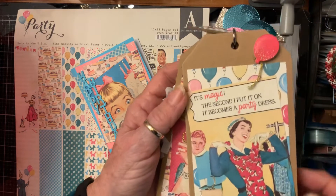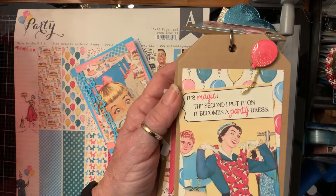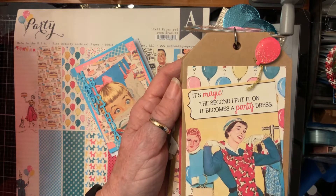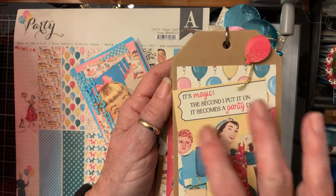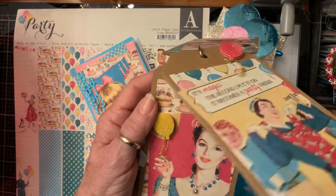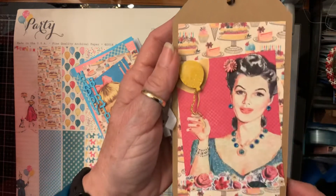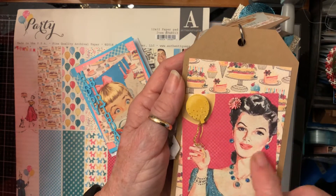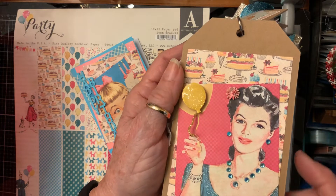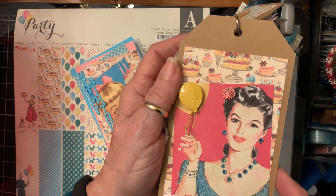This one — it's magic — the second I put it on it becomes a party dress! I put them on a little cockeyed and added a balloon. Then this one she's got her jewels on, and I added some little rhinestones for her earrings, and her eyes and her mouth are shiny. I added a little balloon and there we go.